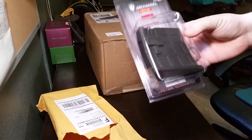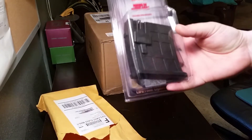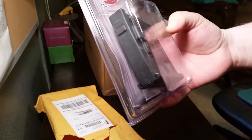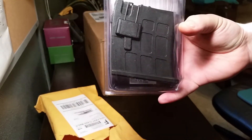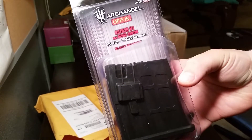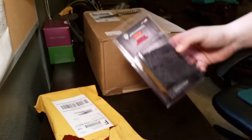I got my Archangel — from my last videos you guys saw that I got the Archangel stock for my Mosin, and that came with the 10-round detachable mag. I just wanted an extra one — this is a five-round mag. Got that from Archangel, cool.